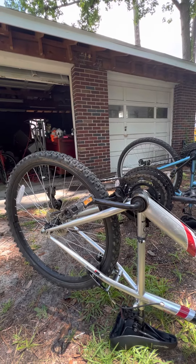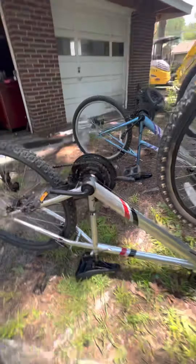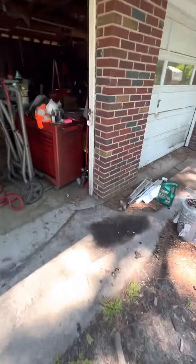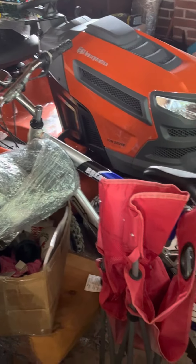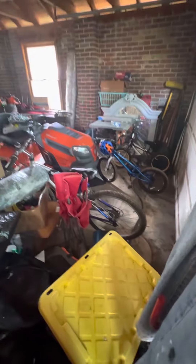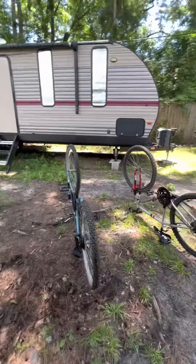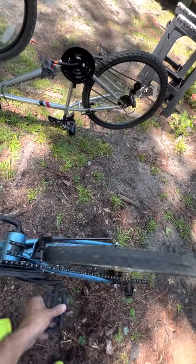I did another video where I showed you guys a bike I found in the trash. I'll show you where that one's at — there's the other one I fixed up that I ride as my normal rider.